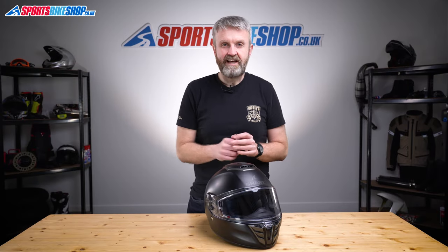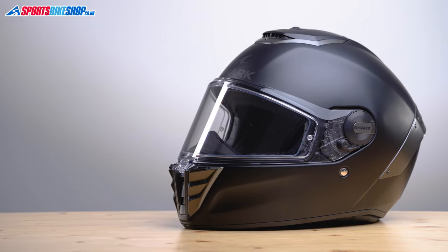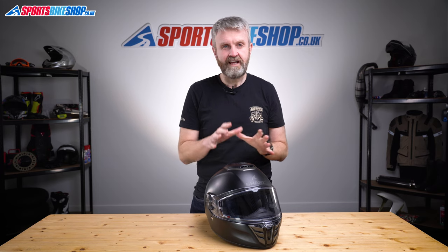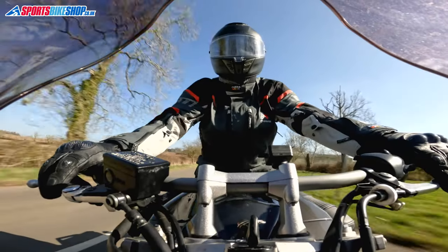The number of helmets being released that meet the new ECE 2206 safety standard is growing all the time, and this is the first of those from Shark. It's the latest model in their Spartan series and it takes its styling cues from muscle cars and muscle bikes with quite aggressive looks, especially around the chin vent. The RS initials can stand for all sorts of things, but the intention is the German interpretation of road sport. The Spartan RS is a sports touring helmet in its function but with more dramatic looks than you'd normally expect from a helmet like that.